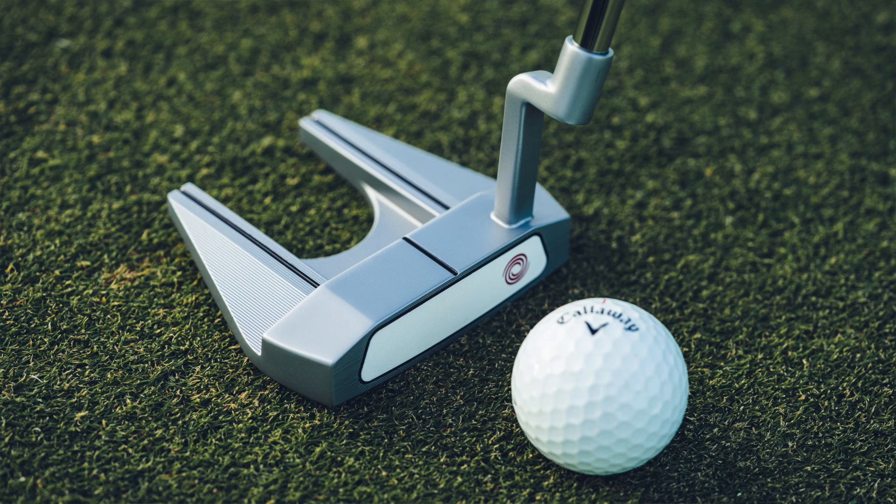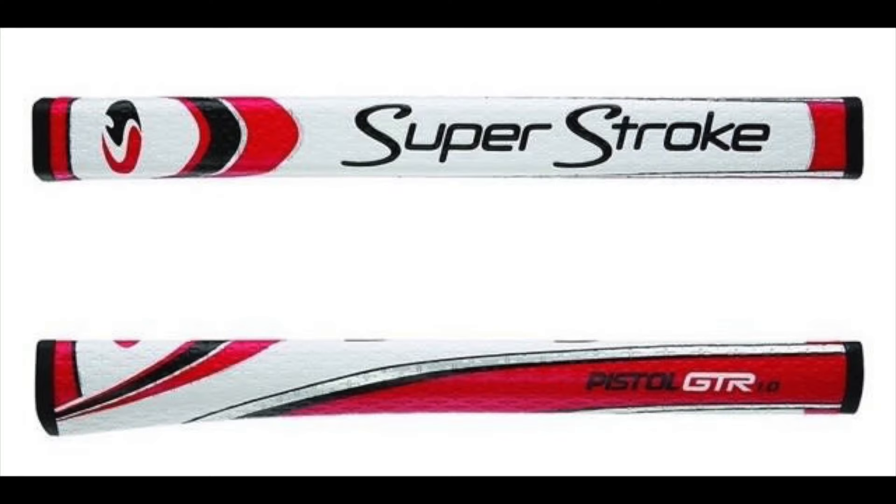Moving into the putter, he's playing an Odyssey White Hot OG No. 7 — the one with the softer White Hot insert and two movable weights on the sole. The No. 7 is the famous fanged shape from Odyssey they've been making forever. It has an Odyssey Stroke Lab red shaft — the Stroke Lab shafts are half carbon with a steel tip section, with the upper portion in carbon fiber painted red and then a steel double-bend tip section. The grip is a SuperStroke Pistol GTR Tour — the smallest of the GTR series, a grip that's no longer made but was popular through some OEMs and also available aftermarket.